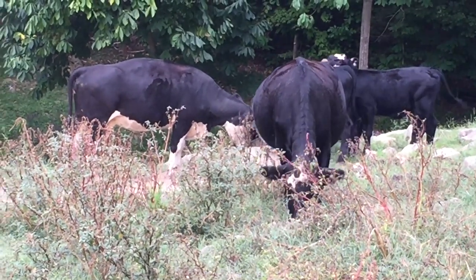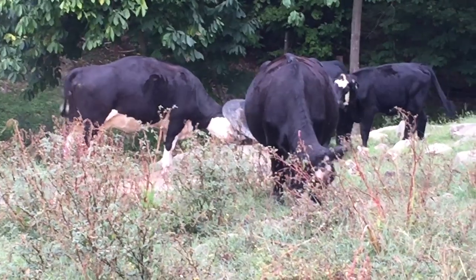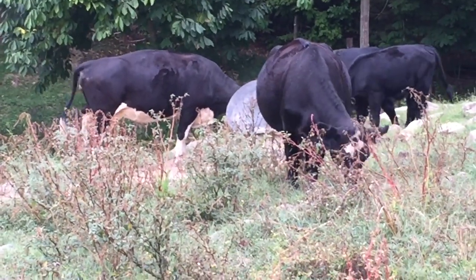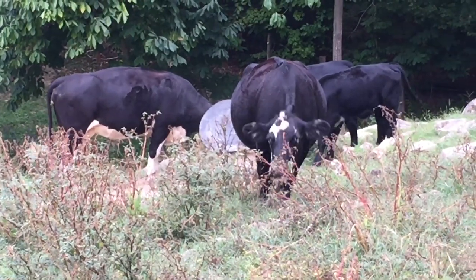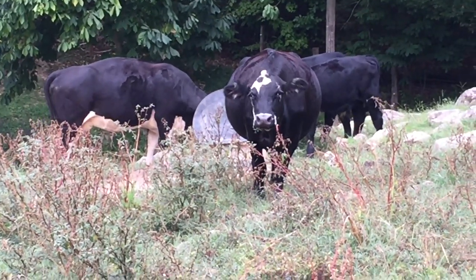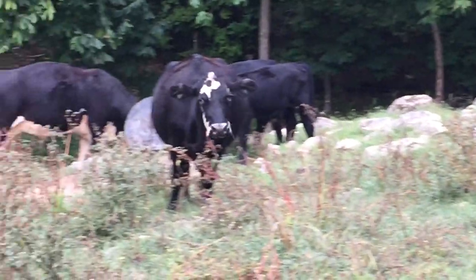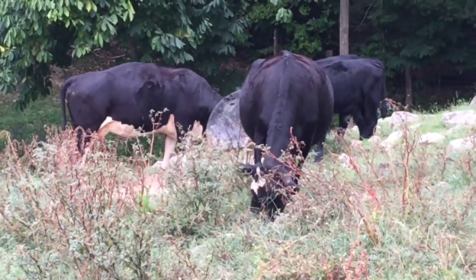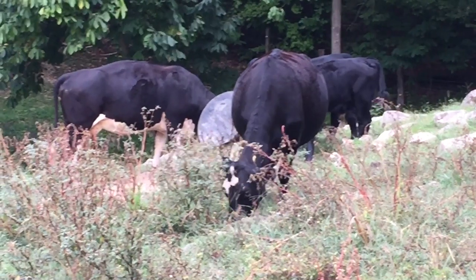It don't take them long to learn to raise that flap up on the salt feeder and figure out where the salt's at. We keep salt and mineral out there — fly treating. Got that garlic in it, supposed to help keep the flies down.